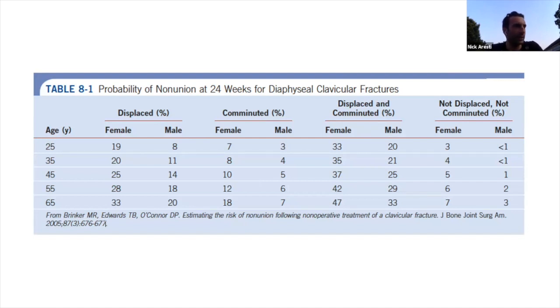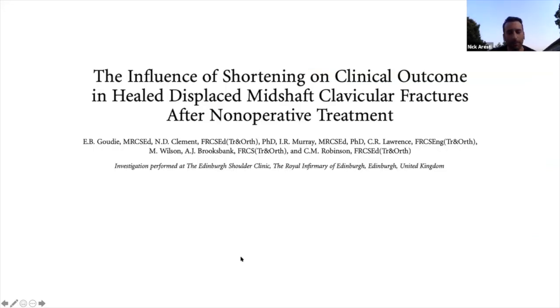This next slide from a different paper shows which types of clavicle fractures went on to unite and which didn't. Displaced comminuted fractures have the highest non-union rates. Women have a higher risk of non-union than men generally, and the older you get the higher the rate. The take-home is that more comminution and more displacement probably means higher energy through the fracture site - a fracture is not just a bone injury but is associated with significant soft tissue injury.